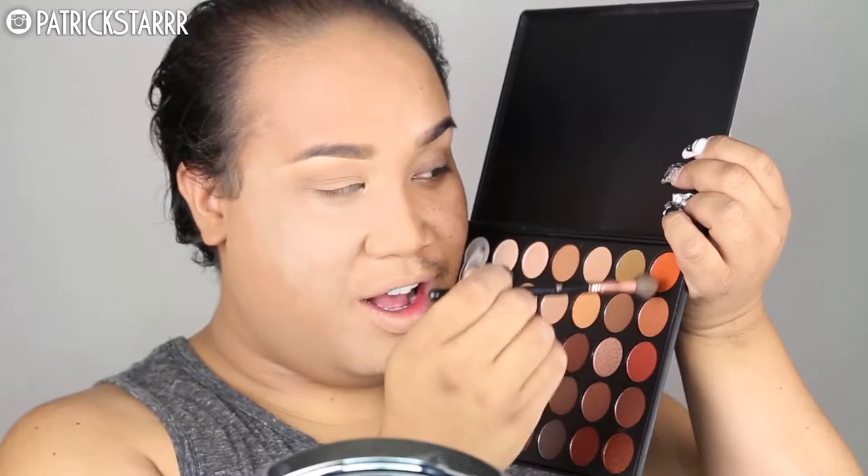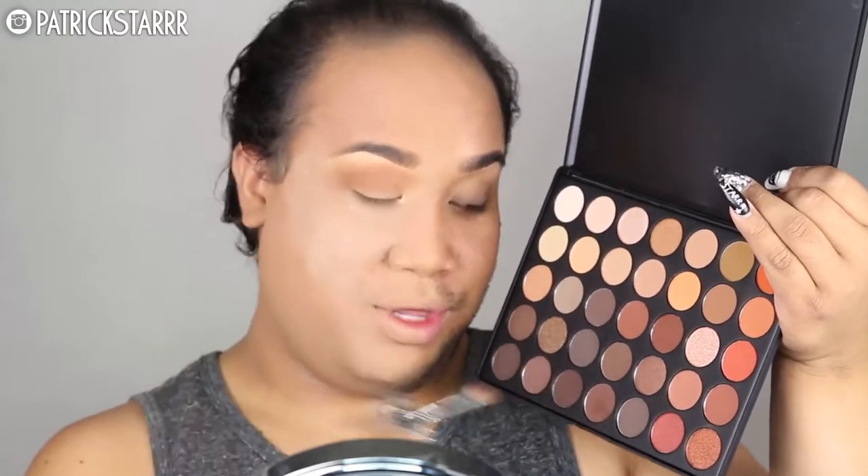Next I'm going to take the newest Morphe Palette, the 35-O Palette. It's all warm colors, and I'm going to take these two colors right here and use them as my transition color for the base of my eye shadow. Next I'm going to take the Burnt Orange color on the side and blend that into the socket, lower than the colors I used before. Then I'm going to take the center color on the bottom row on a Morphe blending brush and put this in the socket crease of my eye.